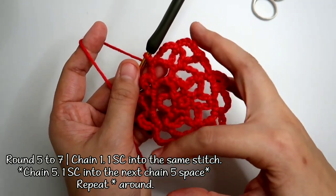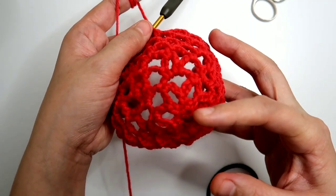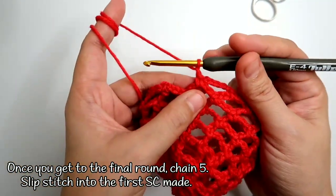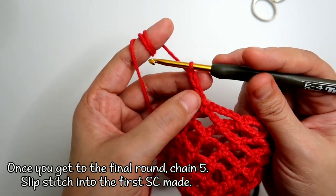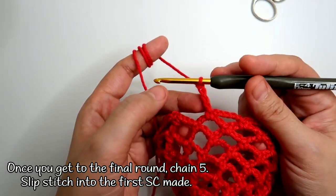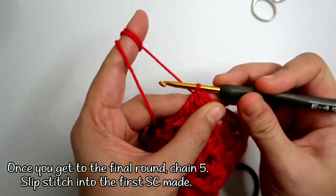After you keep repeating this round, this is what it looks like. I did about 7 rounds. For the final round, I'm going to chain 5 like normally, and instead of chaining 2 and working a double crochet into the first single crochet, we're going to work a slip stitch on top of the first single crochet made for the final round.